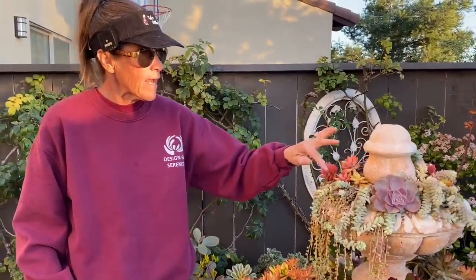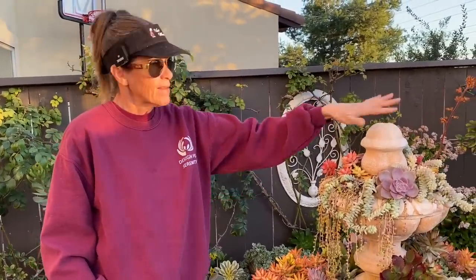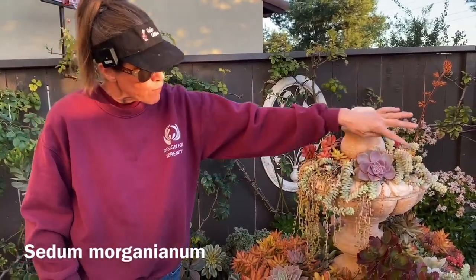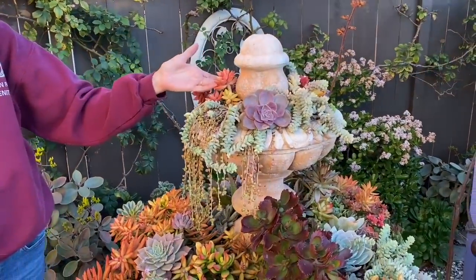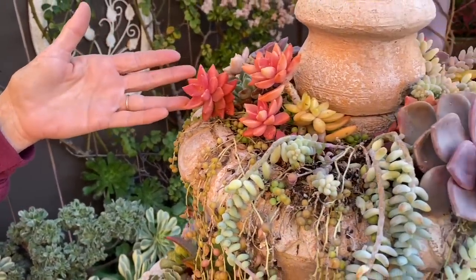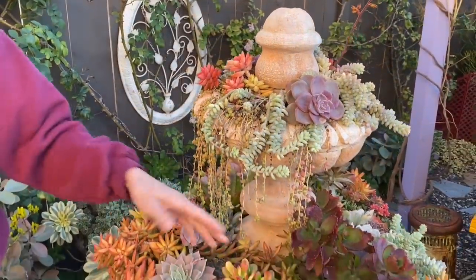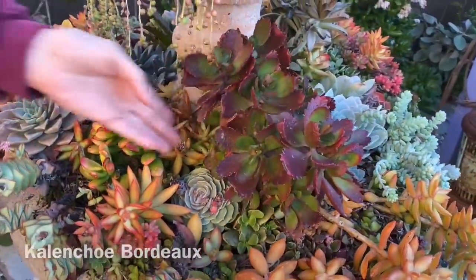I originally had all string of pearls up here, and then started popping things in here and there. I've got some sedum morganianum — the burro's tail — and these beautiful little grapto sedums. I had a lot of these but used them for an arrangement and I regret it because I love this burnt orangish pinkish color. I can see that this kalanchoe bordeaux is a little bit too leggy now — it's kind of ill-proportioned.